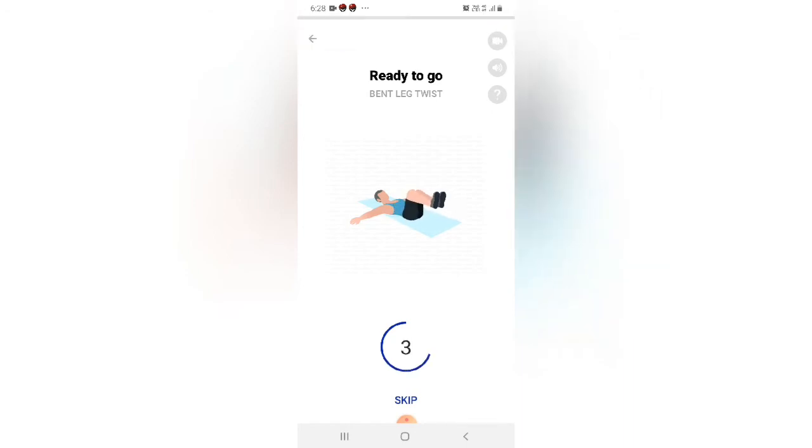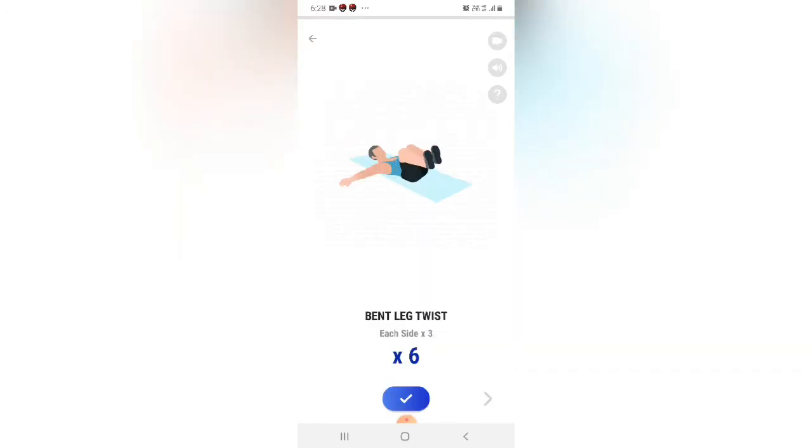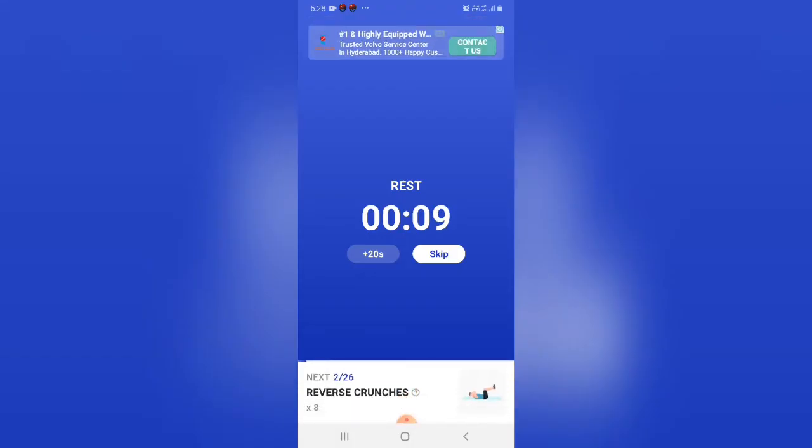Bend leg twist — 3 each side. 3, 2, 1 — start. Do the exercise. Bend leg twist — take a rest.